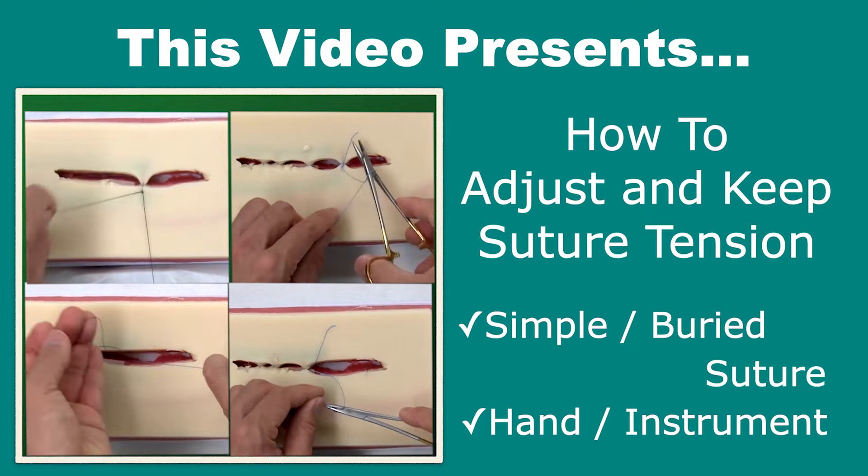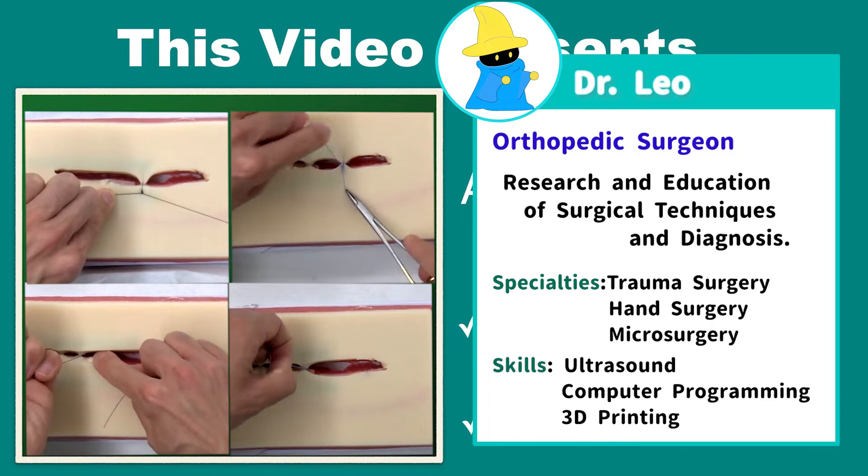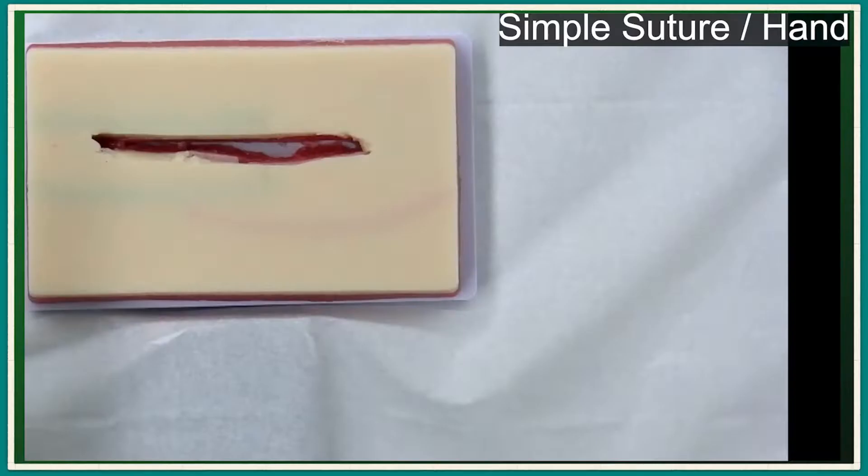Each procedure depends on the surgeon's dominant hand or knot tying procedure, but the principle to adjust suture tension is common in all procedures. This channel will provide variable skills in your daily clinical work. Please give thumbs up and subscribe if you like.